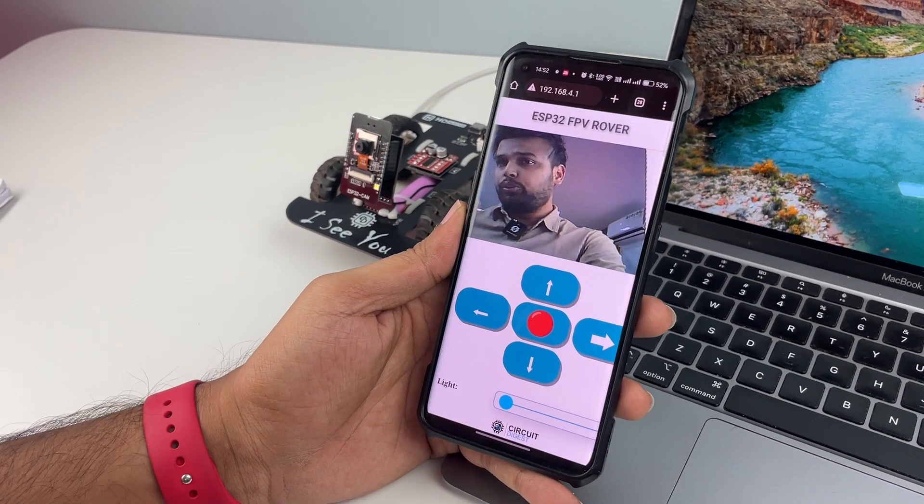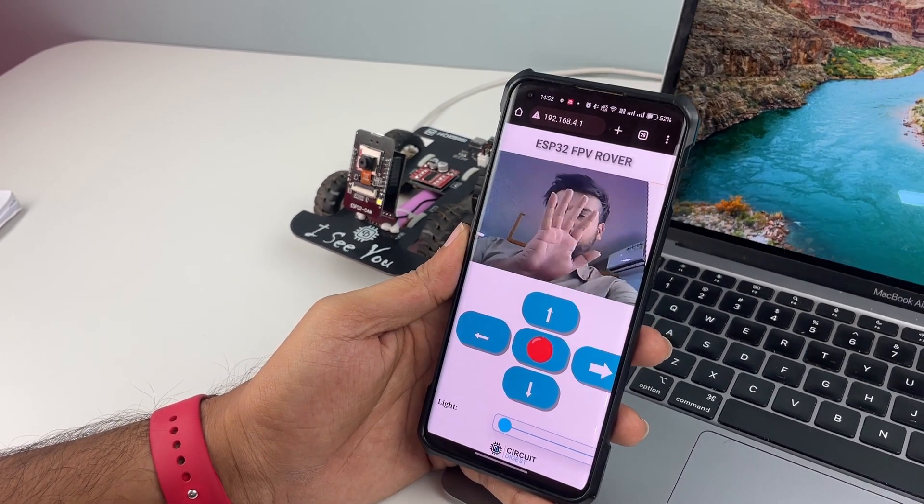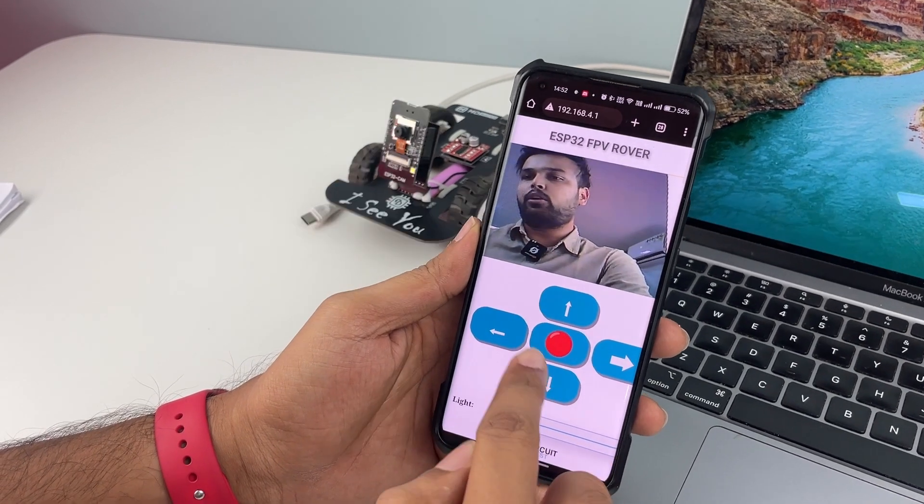Open Chrome and go to the URL 192.168.4.1. Once you open it, you should be able to see the frame with the live feed and also all the buttons to control the robot.